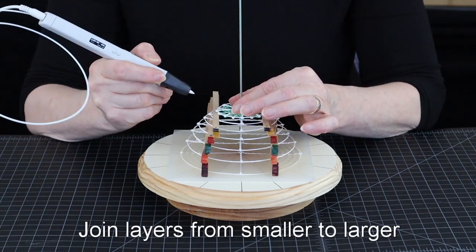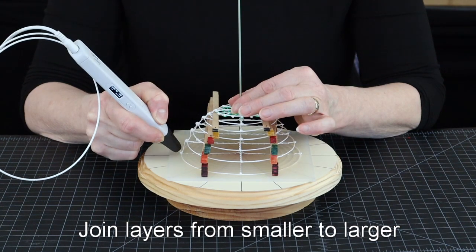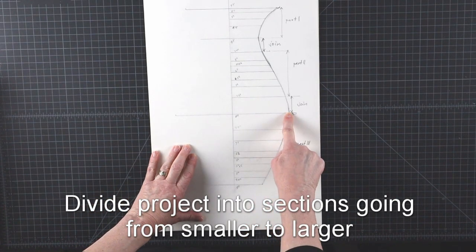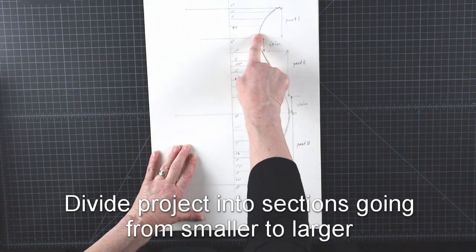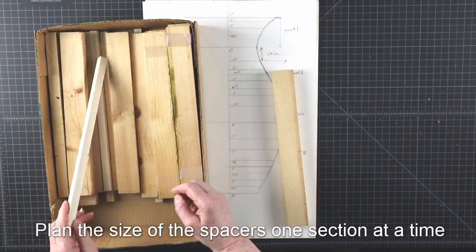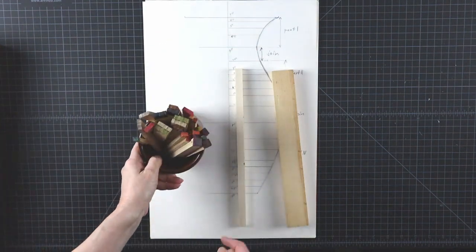Joining the circles works best if you work from small to large. So I am going to make this shape in three parts that go from narrower to wider, with two gaps in between where I am going to eventually join them. I am going to plan my spacer sizes one section at a time so I can reuse them and not need as many.